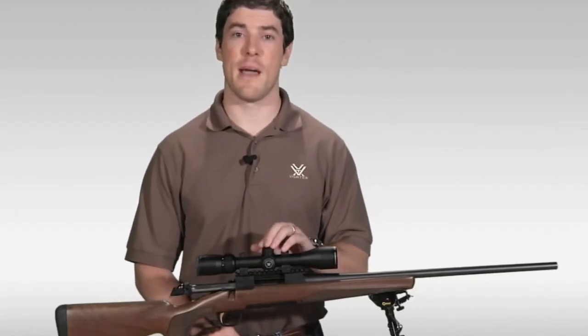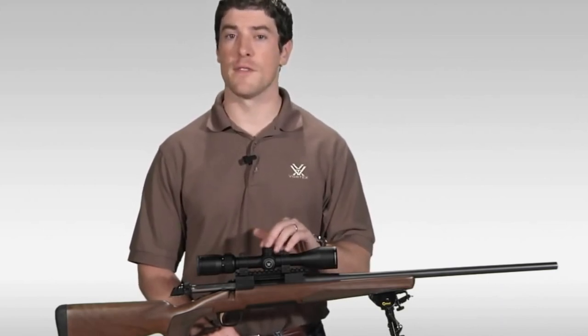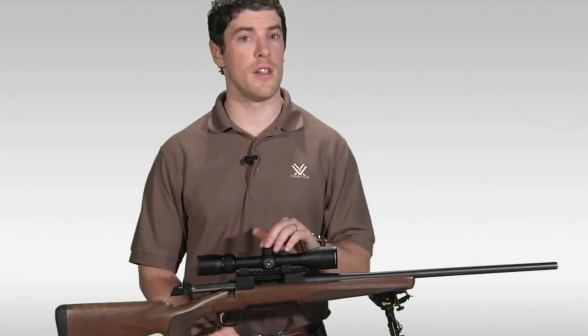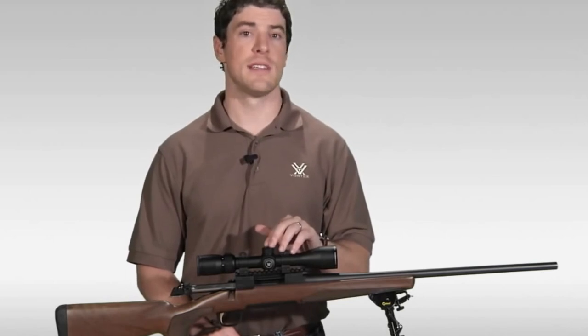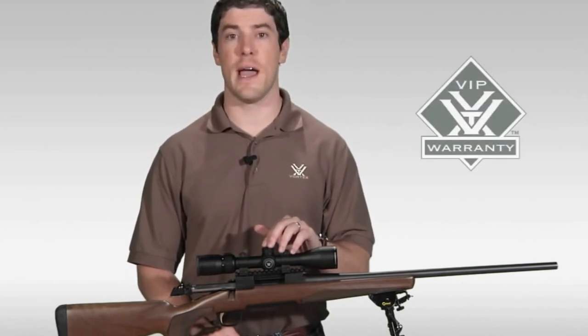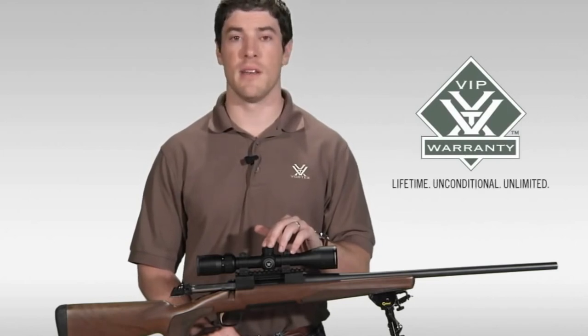That's going to cover it for the Vortex Diamondback Rifle Scope. If you're looking to stretch your dollar for the best hunting rifle scope that your money can buy, I strongly urge you to head down to your local Vortex dealer to take a look at one of these today. As with all of our rifle scopes, the Diamondback comes with our legendary VIP warranty, which is our lifetime, unconditional, unlimited guarantee.